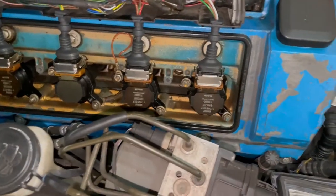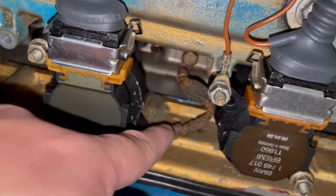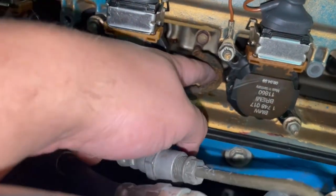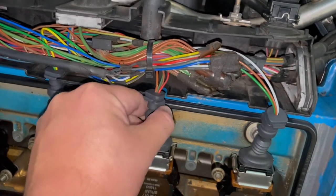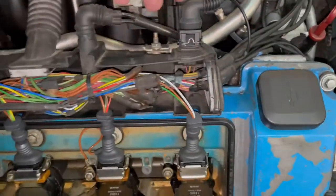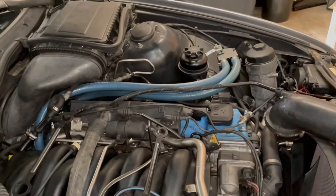To remove the actual valve cover, you'll remove three bolts on the outside plus eight bolts here — and you'll need to remove the coil packs as well. Keep in mind where the grounds are — there's a ground here and a ground here — and when you put the valve cover back on, make sure those grounds don't get caught or pinched underneath. Unhook the coil packs and lean them over the top, or completely remove them. Label them: one, two, three, four on the passenger side; five, six, seven, eight on the driver side.